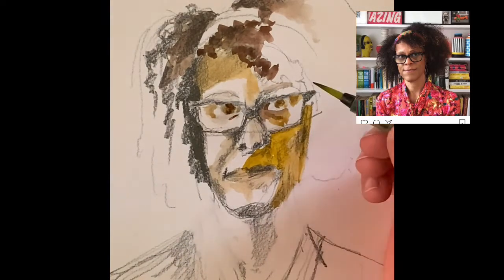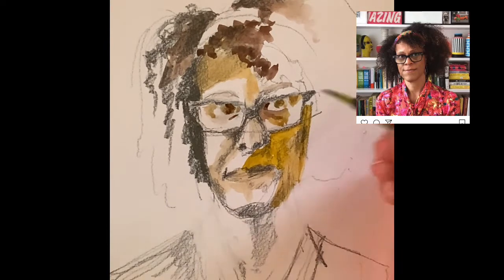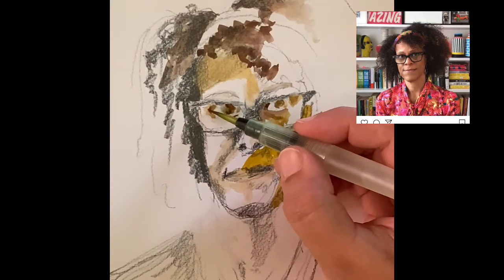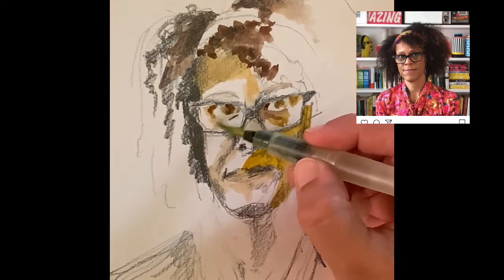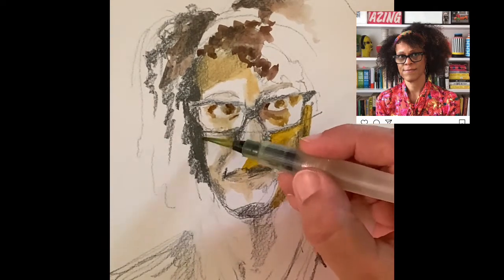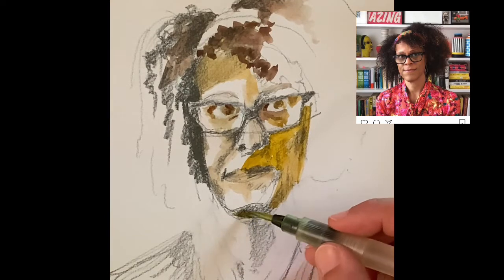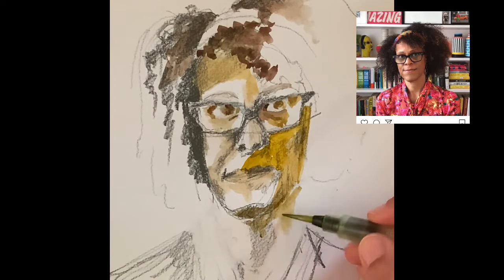Otherwise the whole portrait can go wrong. The eye that is towards the light area I add more detail to, and the other eye I feel is a bit under the shadow with a glare from her glasses as well. So this eye has more detail, and then let's address her prominent chin — the jawline.